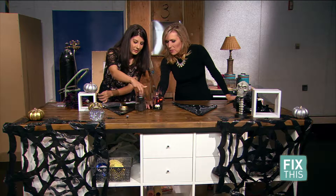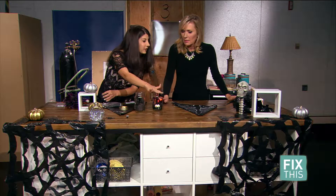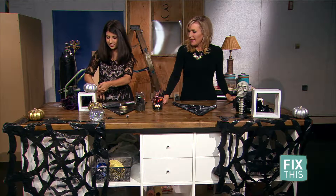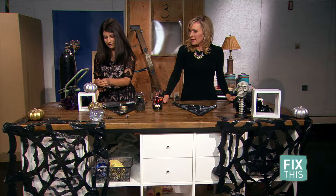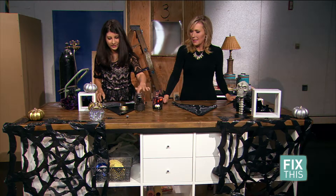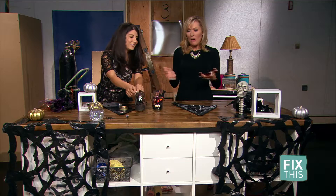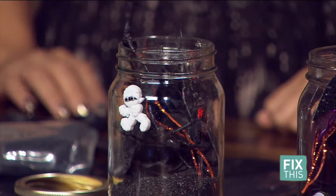In this one I added some gems and some lights — you can get them on sale at the dollar store. The dollar store is our friend! Then you just keep adding in these little decorations until it looks exactly like you want. You really can't go wrong. All of this is of course on 9news.com/fixthis.